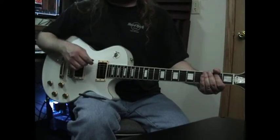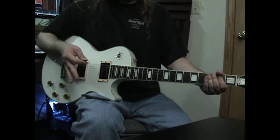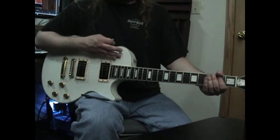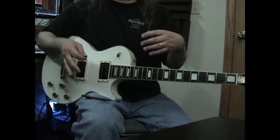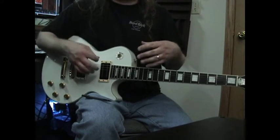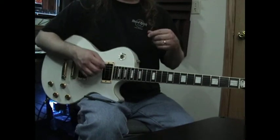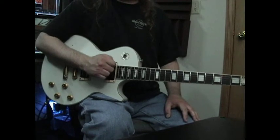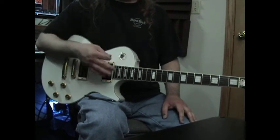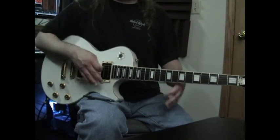A lot of guitar players usually don't explain the secrets about the right hand. The right hand is very important when it comes to so many different techniques — underlying techniques that you normally can't see. When you see a guitar player play live, you're always looking at his hand from this angle. You can see if they're picking or tapping, but they're doing a lot of stuff underneath.